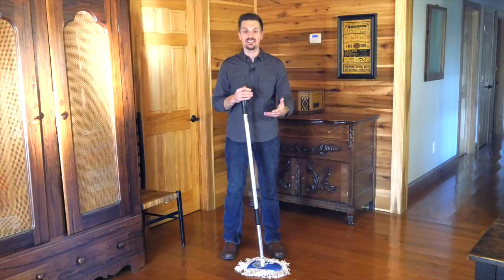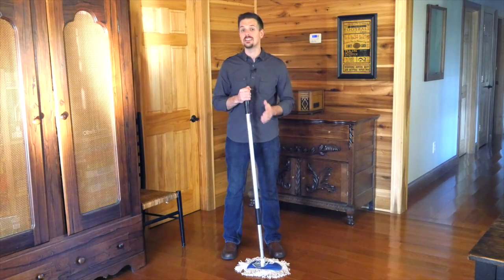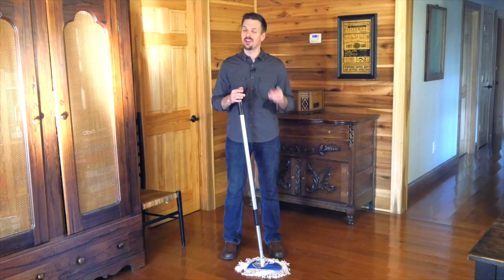The head is removable easily and it goes back on as easily as it came off. I think you're really going to enjoy this industrial strength dust mop. Thank you very much for watching the video and I'll see you next time.